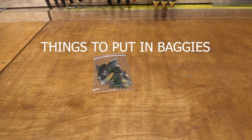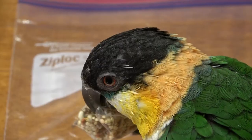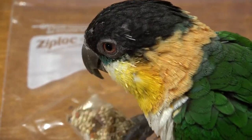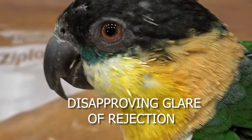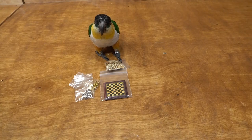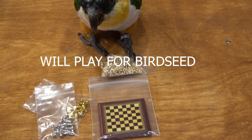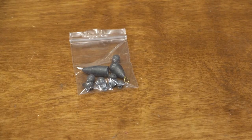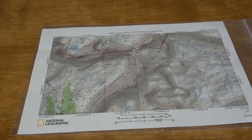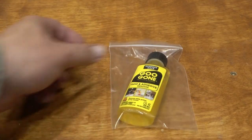Birdseed. Bird feathers. Ear protection. Fishing gear. Make your map waterproof and your compass.